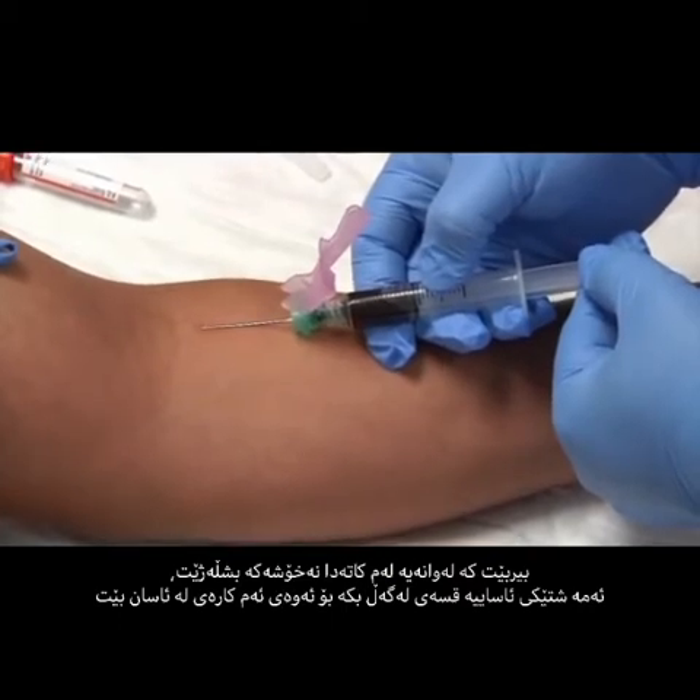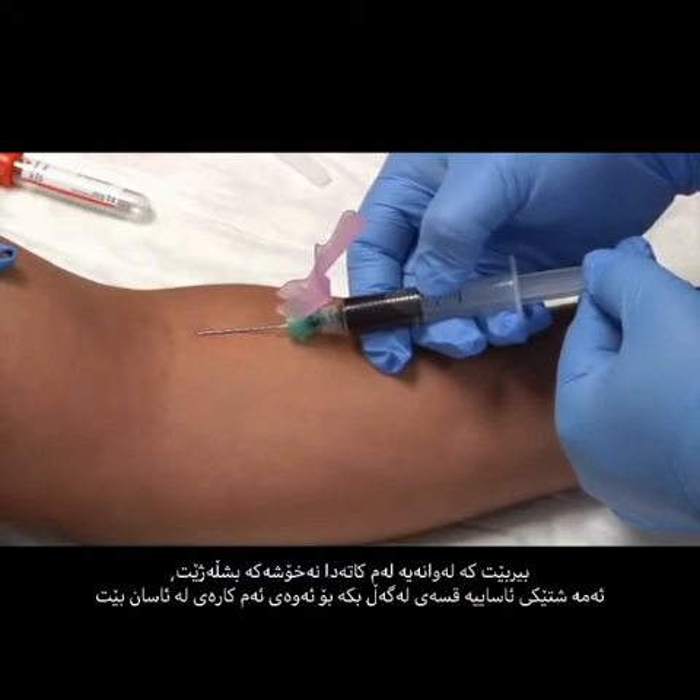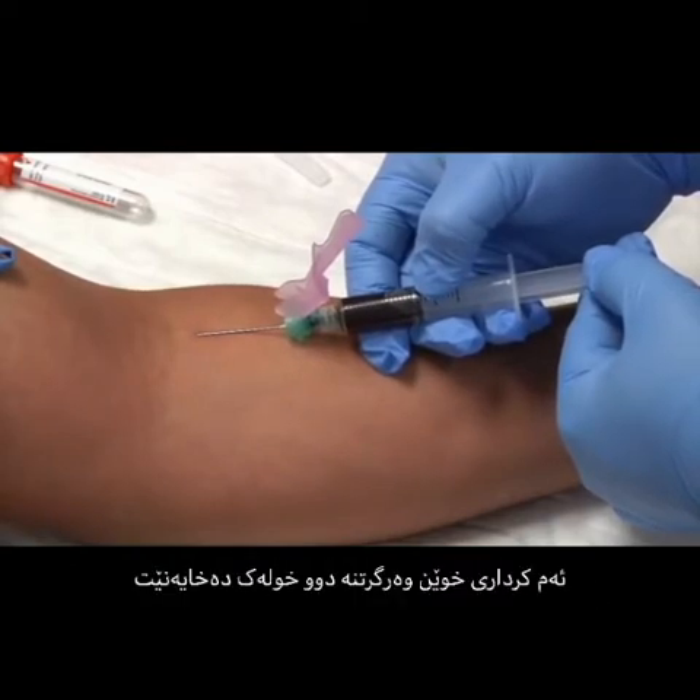As we're doing this, keep in mind your patient may be nervous. It's okay to talk to your patient — it will probably put them at ease. This could take a couple of minutes to draw the amount of blood you need.